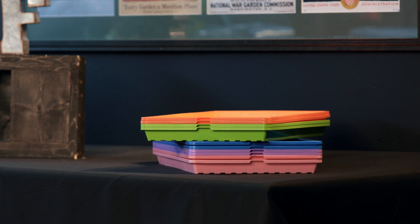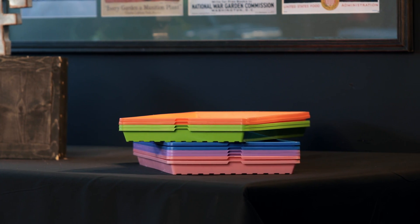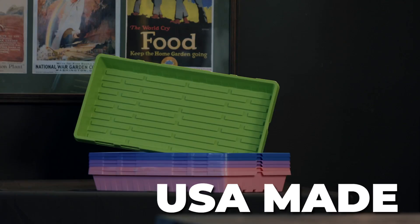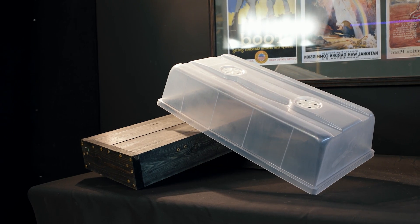We know classrooms can be rough and tumble with little children, so these are heavy duty, USA-made trays from foundation top all the way to the humidity dome. They're also BPA free and food safe, and they have a two-year warranty — so in case little Timmy or little Sarah smashes one under normal use, please call us and we'll send you a replacement straight away.